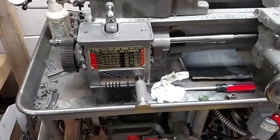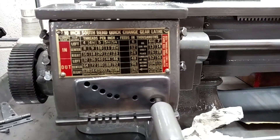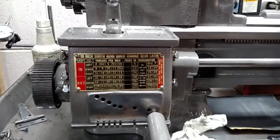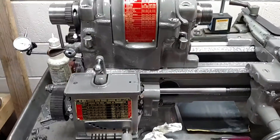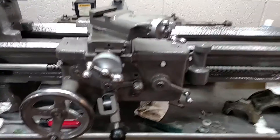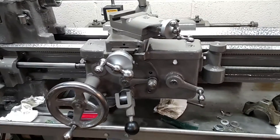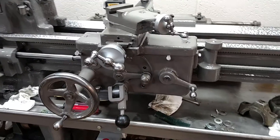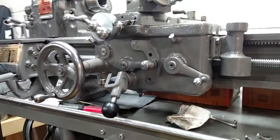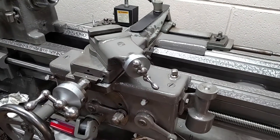Pardon my shakiness. Got the plate finished up — actually turned out pretty well, I think. I got my apron assembly on there. I was pretty stoked about that. It took me a little while to get that guy on there, but I finally got it. A little finagling.